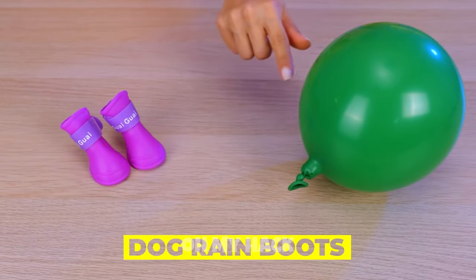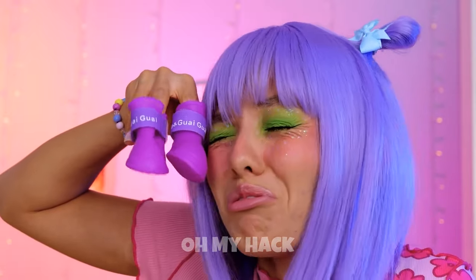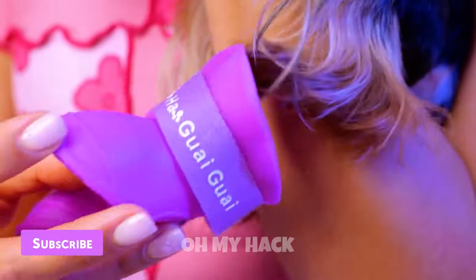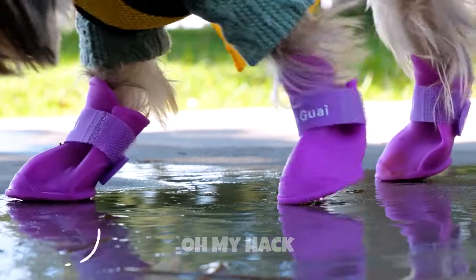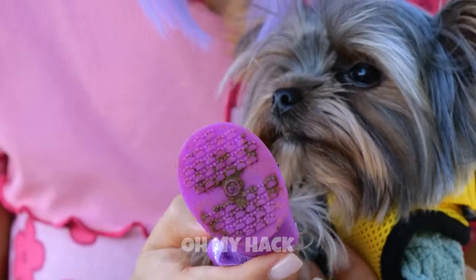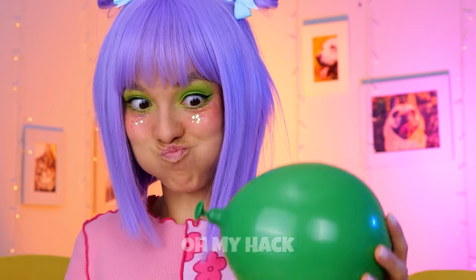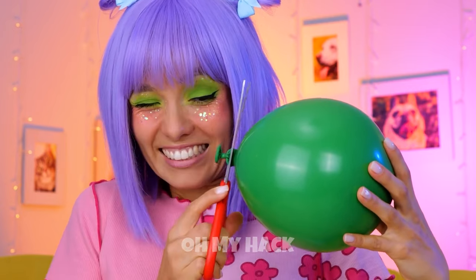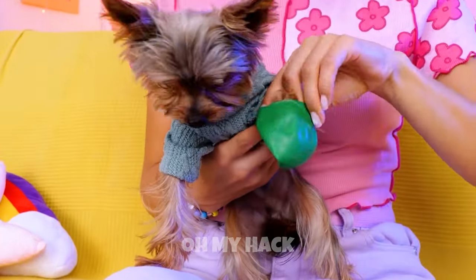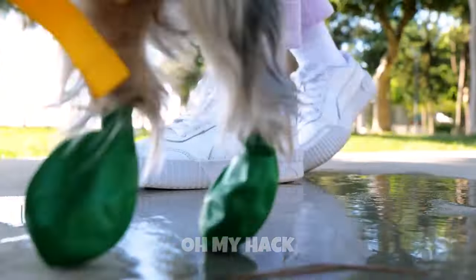Want your pup to be a fashion star? Start with boots. Let's try these first. Aren't they cute? Perfect fit. Just remember, we need four in all. It's not like your pup can resist all those puddles. Now let's try the balloon. Deflate it a little. Now place on your pupper. And it still protects their paws from all that dirt.